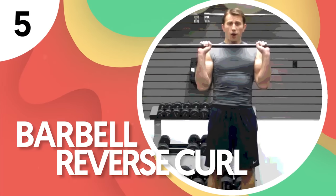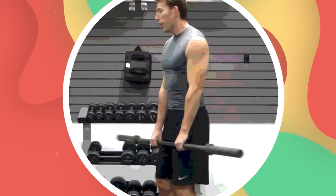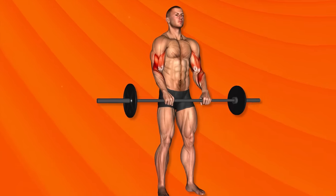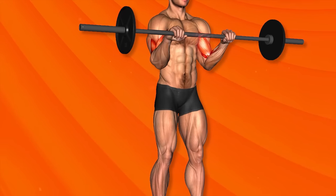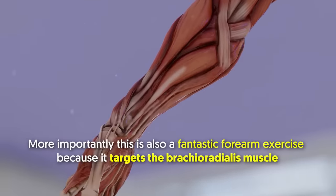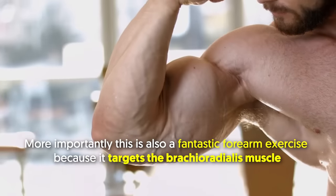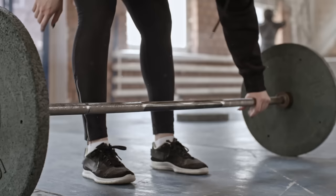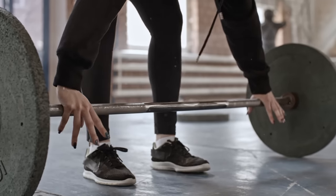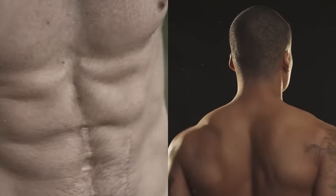Number 5: Barbell Reverse Curl. If you aren't comfortable with an easy bar for reverse curls, then give a barbell a shot. The barbell reverse curl is highly effective for the brachialis, which makes your arms look wider when well-developed. More importantly, it's also a fantastic forearm exercise because it targets the brachioradialis muscle. Aside from these muscles, reverse curls can also engage the core and upper back, which are important to keep you in position during the exercise.